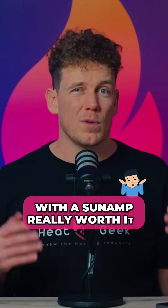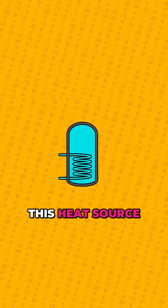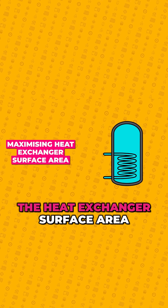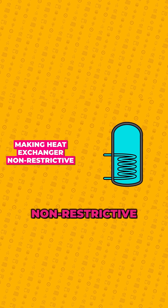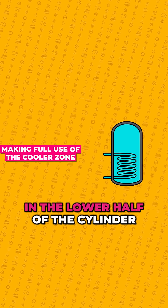So is saving space with a Sunamp really worth it? With standard cylinders, we can reduce how much hotter the heat source needs to be by doing things such as maximizing the heat exchanger surface area, making the heat exchanger non-restrictive, and also making full use of the cooler zone in the lower half of the cylinder.